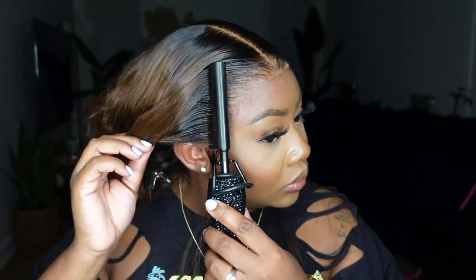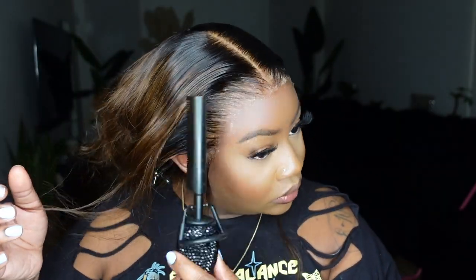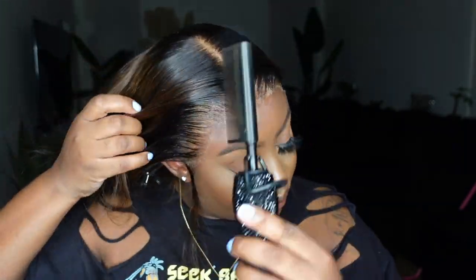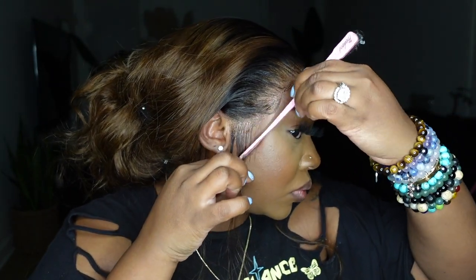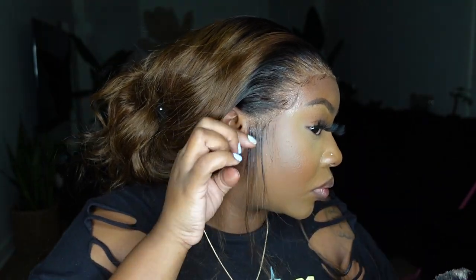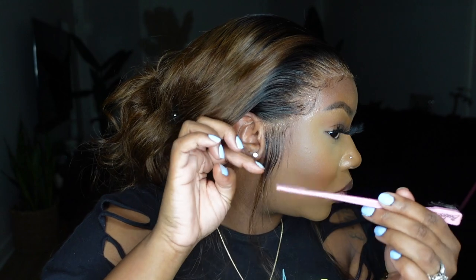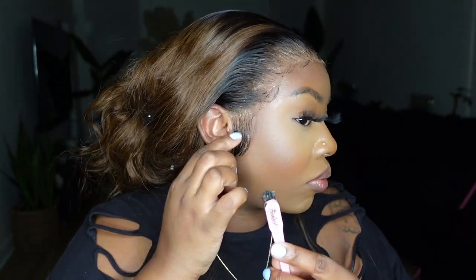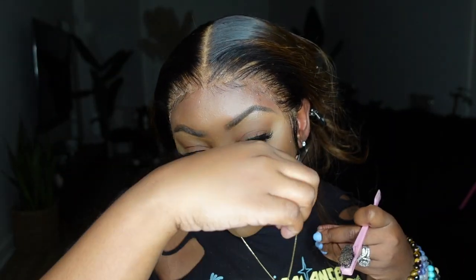I was able to fix it in just a couple of steps. I took the tail end of my rat tail comb and just kind of lifted that center, pulled the lace forward a little bit, re-bonded it down, and then reset it with my setting powder to tint the lace — and we were good to go. I just wanted to make sure I mentioned that, because you can clearly see the imperfection, but luckily you won't be able to see it in the pictures. In person it really wasn't that detectable.